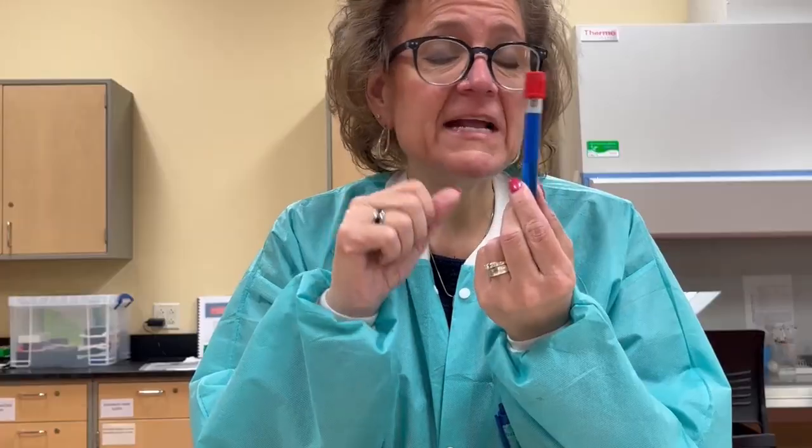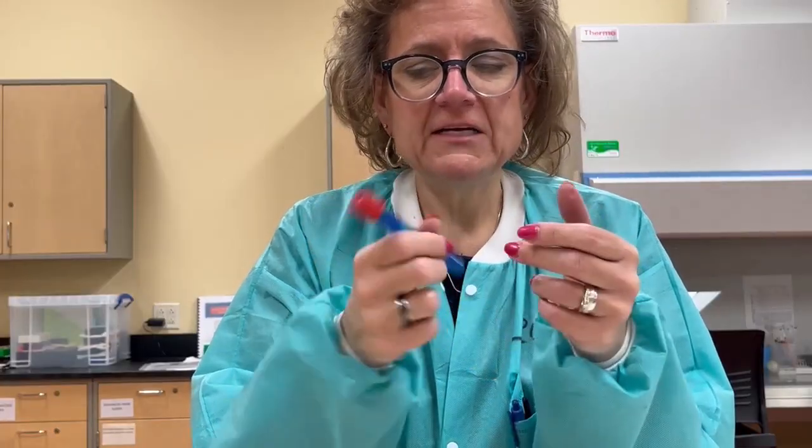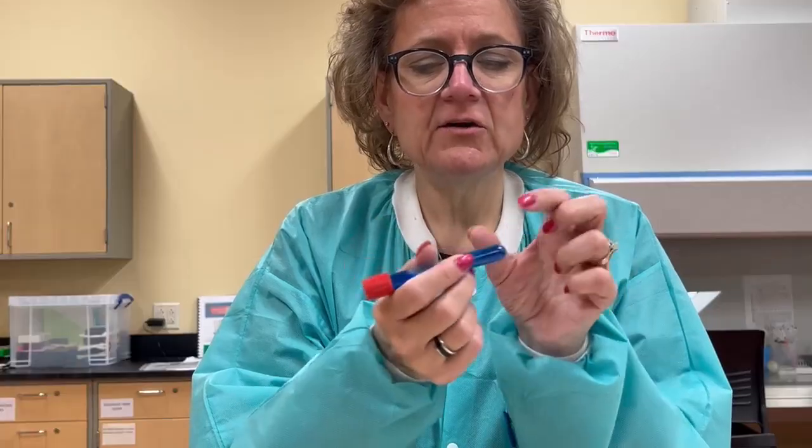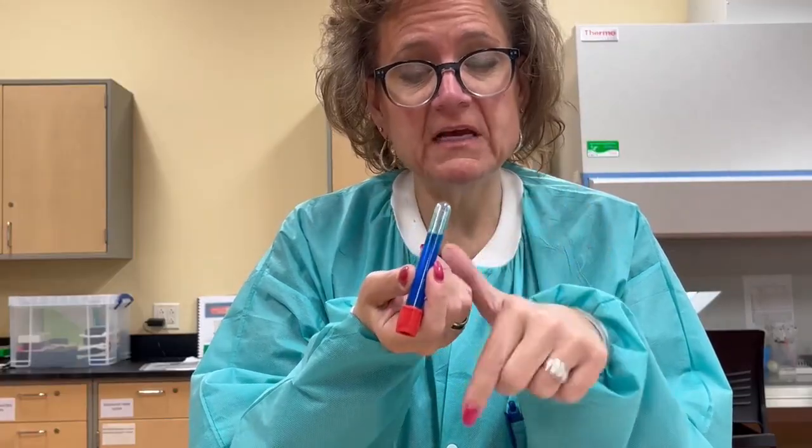You need to have five to eight complete inversions per tube. So there's one, two. If I just do this like this, you can note this much of the blood at the bottom isn't even mixing in, so it's really important to give it that time.